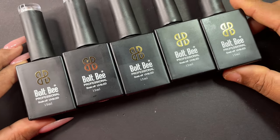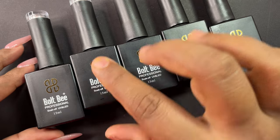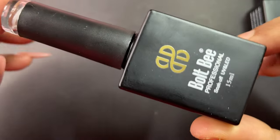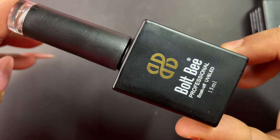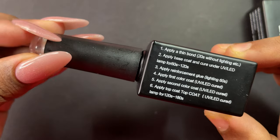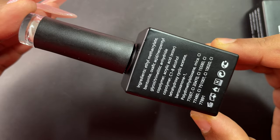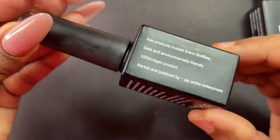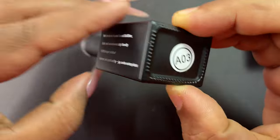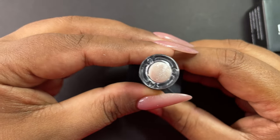The brand today is called Bolt B. I could not find any direct website for this brand, so I don't have much information about them, but they have a lot of nail products available in the market. The packaging is minimal — all information is printed on the bottle itself. These bottles are 15 ml and they are all shimmery cat eye polishes, as you can see on the cap.